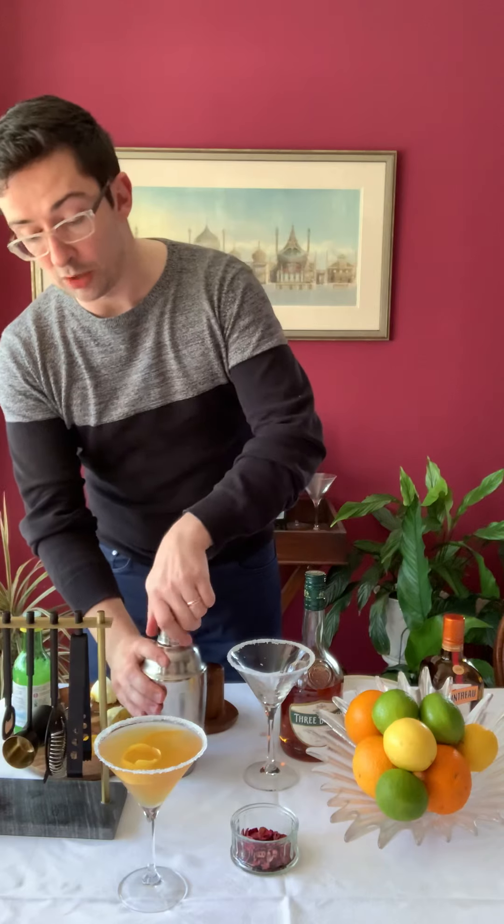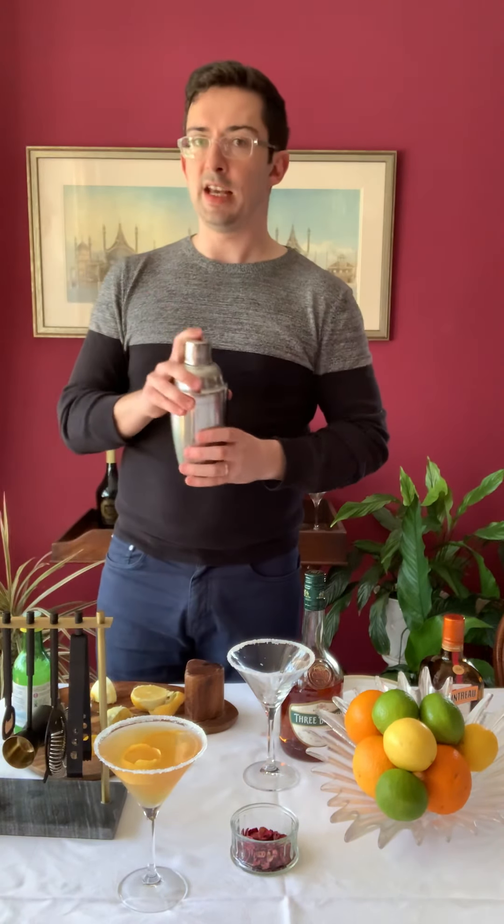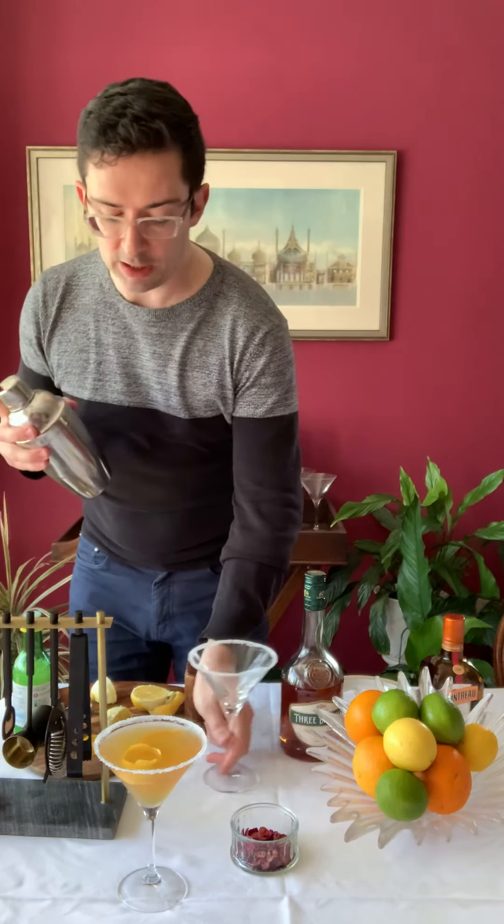All your ingredients are in there and you can see there's quite a complex range of flavours. Very acidic, which is why we have the sugared rim — it takes the edge right off. This is another one where you're going to want it to be cold, so I'm afraid we've got quite a bit of shaking today.